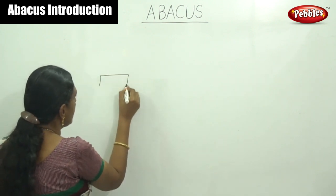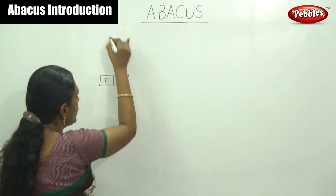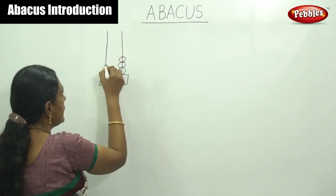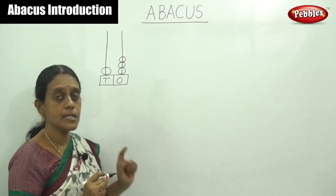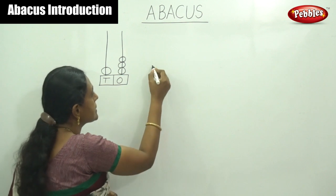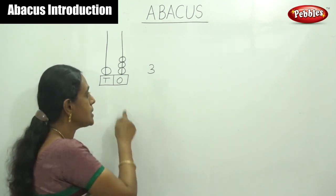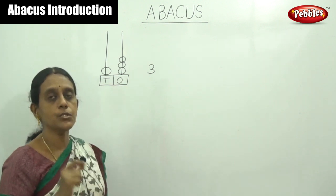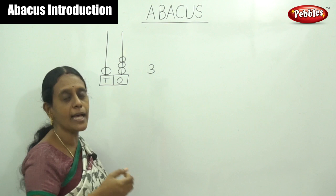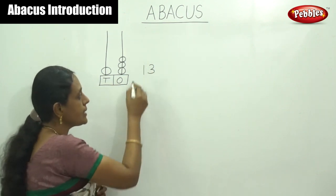Listen here. I have to draw the ones place and tens place — draw two rods. By simply drawing three beads in the ones place and one bead in the tens place. What is the answer now? First, count the beads in the ones place: the ones-place rod has three beads, answer is three. The tens-place rod has only one bead. This is the ones place and this is the tens place. Count the beads in ones place — answer is three — then count the beads on tens place — that is one. So the answer number is thirteen.